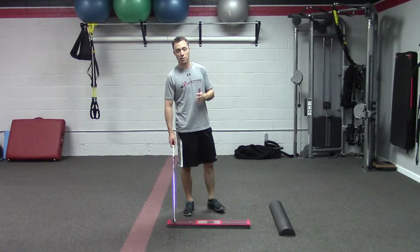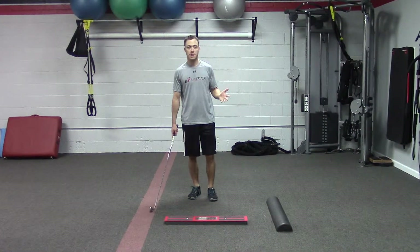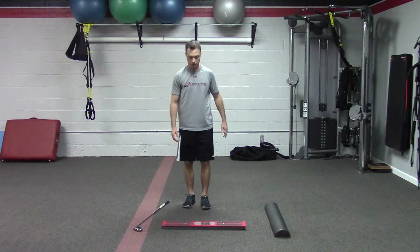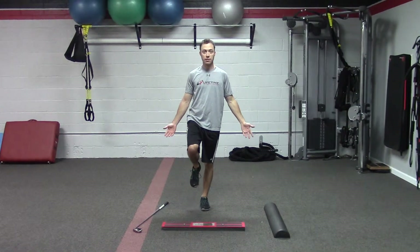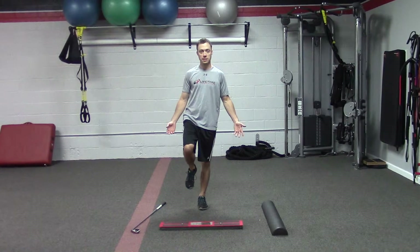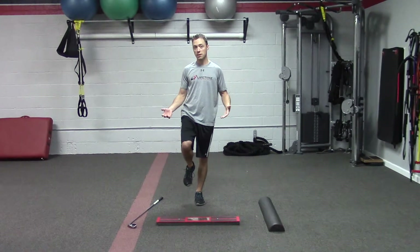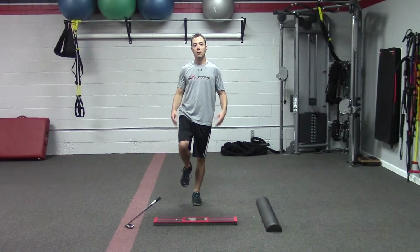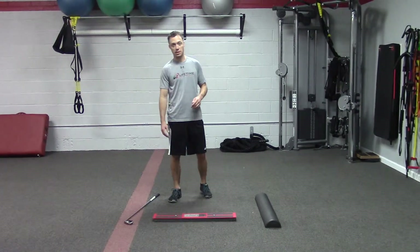There's a test we do when we screen everybody for the first time — it's a basic test you've probably done before. We ask people to stand on one foot and see if they can hold the position for about ten seconds with their eyes open. Then we ask them to close their eyes and do another ten seconds. However, most people have a really hard time just holding it for those ten seconds.